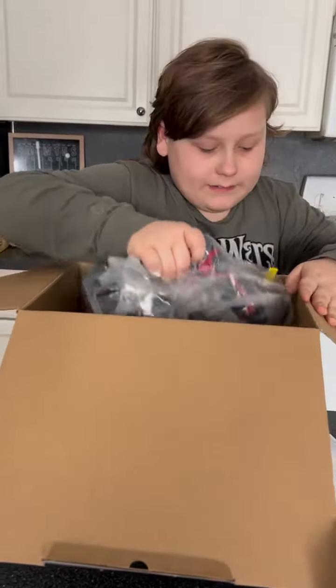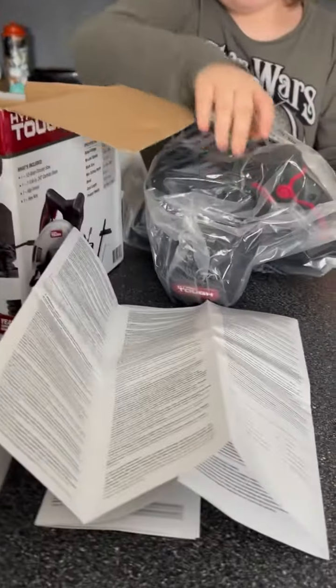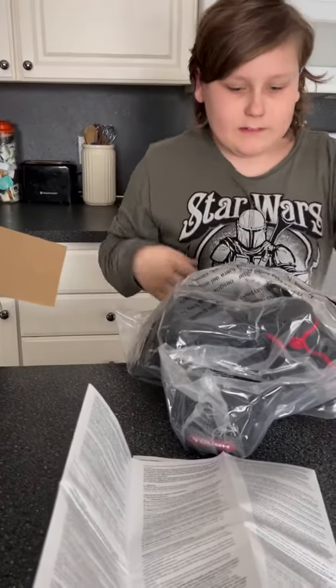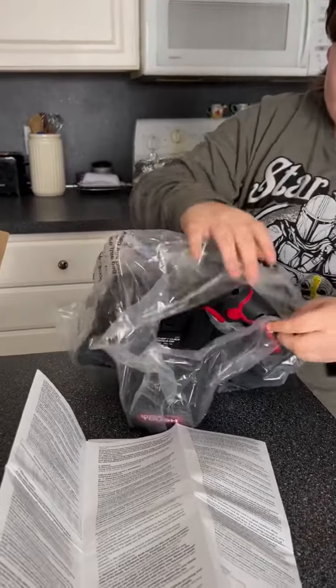We'll look at that after the video. Now let's take this out and let's see. What's this? I think that's a guide, some type of guide. Let's take it out.